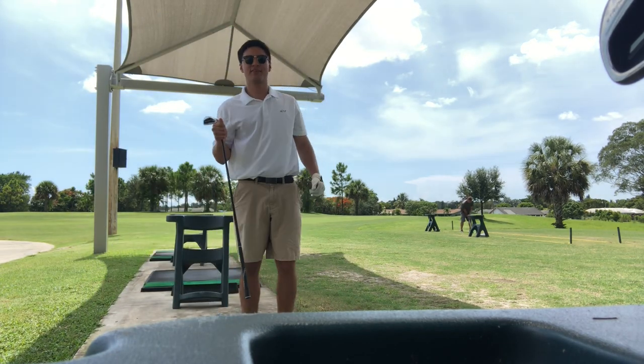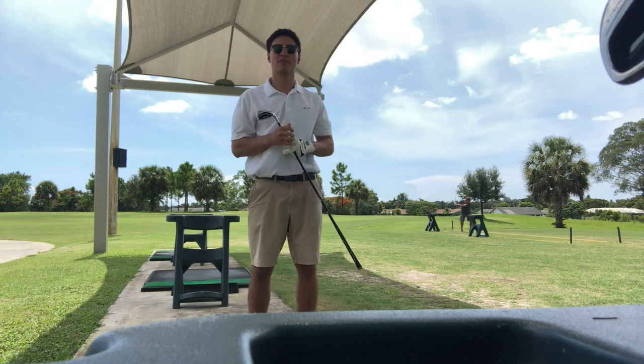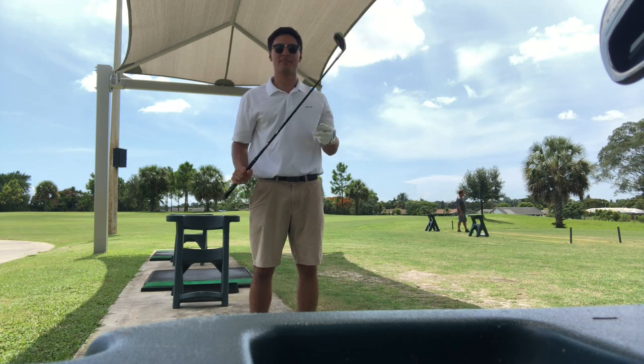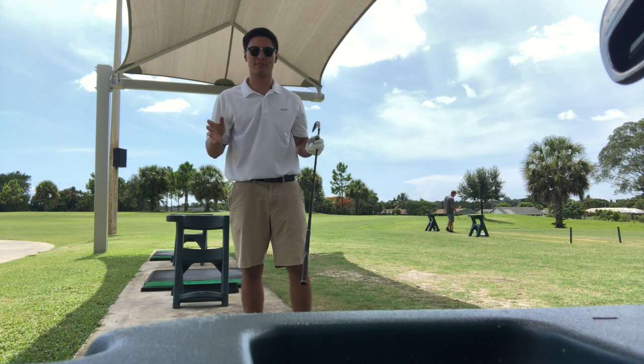The first thing I do when I get out on the range is get my six iron and just go for it. What you want to do is just get a club that you're most comfortable with and try it out — see if you're rusty or not, and then work your way around all the other clubs.